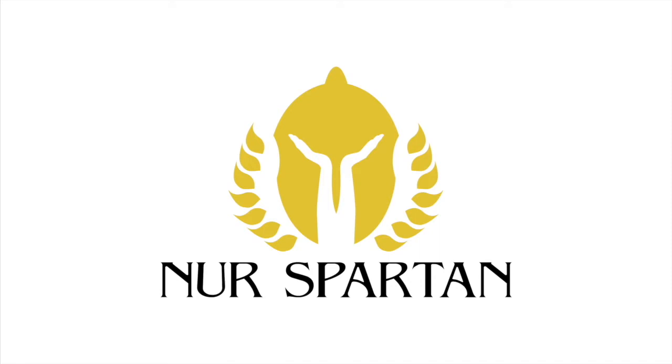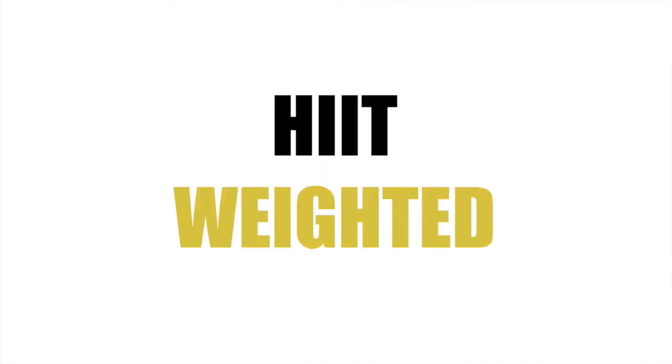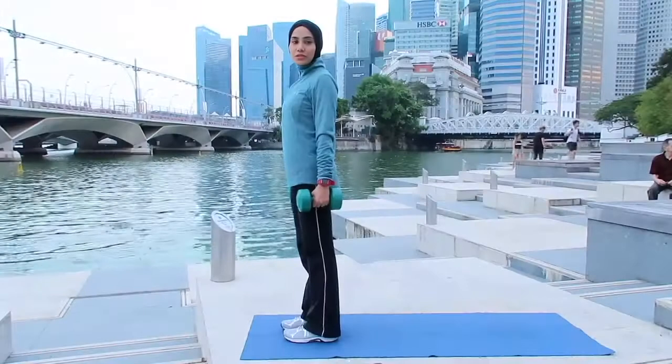Hi, I'm Fai Aziz from Neur Spartan Fitness. Today we have the HIIT weighted workout. Let's go!